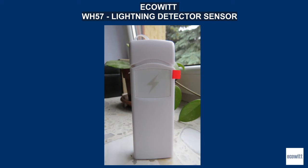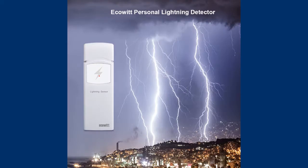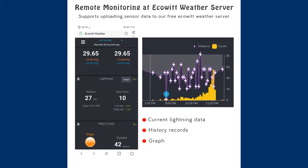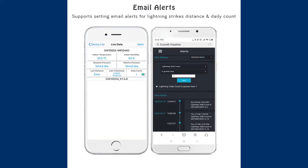Here's the presentation of a WH57 lightning detector by ECOWIT, which I tested in the past stormy season. The sensor is another element of the ECOWIT weather station array, but it can work separately via the JW1000 WiFi gateway. It is the size of a typical temperature sensor provided by this company. The data is sent to the ECOWIT server, so you can track the storm activity on your smartphone or computer.